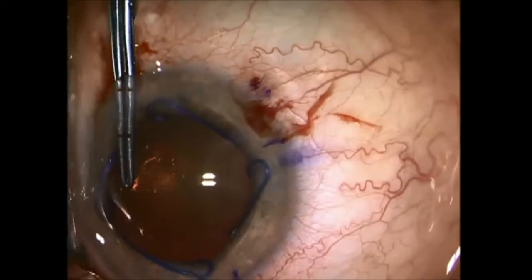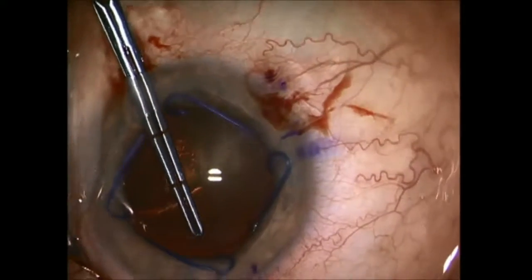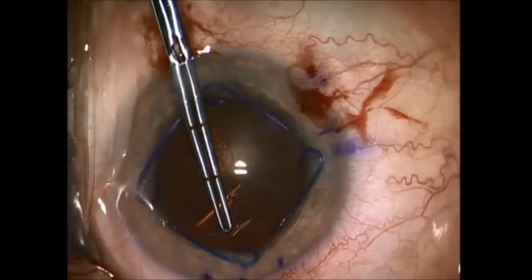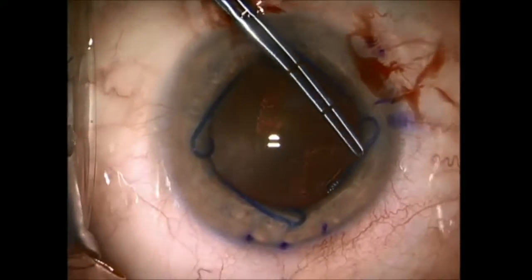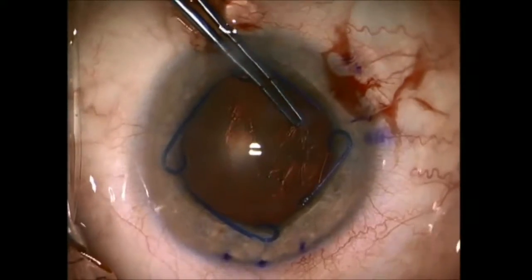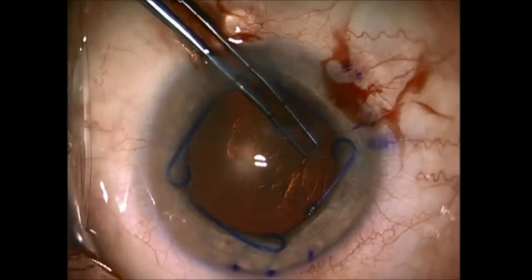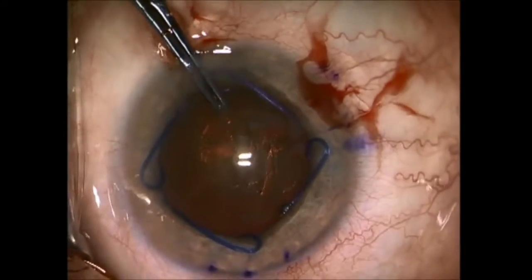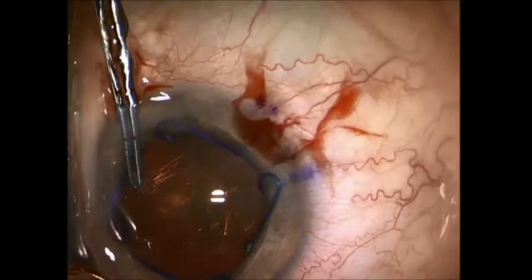Then I start my tear, with very deliberate movements, little at a time, with my Devgin Capsulorexis Utrata instrument. You can see there are hash marks on it, and at all times I am maintaining the diameter that I want, which is between 5 and 5.5 millimeters.